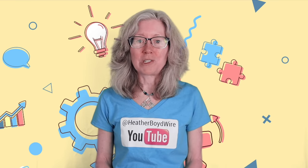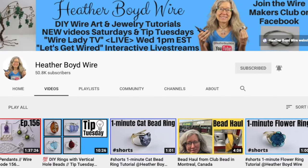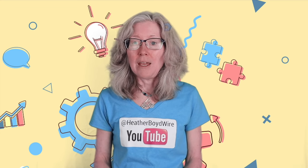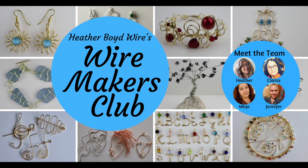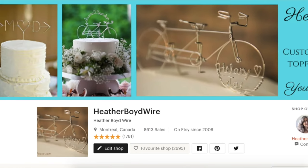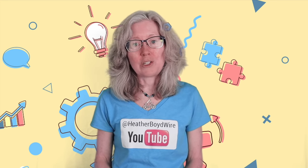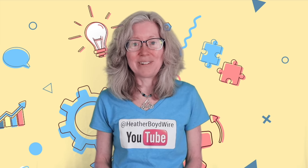Thanks so much for watching the video! Give it a big thumbs up if you liked it. Be sure to subscribe to my channel for lots more wire art and jewelry making videos. Hit the notification bell to be notified when I go live and when I post new videos. If you'd like to share photos of your wire art and jewelry, join the Wire Makers Club on Facebook. Check out my work on Etsy — my husband and I specialize in custom wedding cake toppers and funky jewelry. I also have a mailing list — sign up below and I'll send you my Wire Art Essentials ebook. Thanks again for watching, and we'll see you next time!